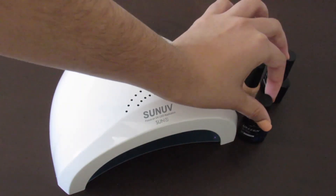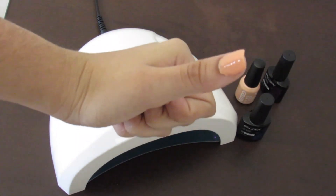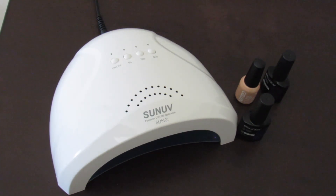Thank you so much for watching this video. I hope you enjoyed it and that it gave you an idea on how to do your nails at home. If you liked it, give it a thumbs up. If you haven't subscribed to my channel, make sure to subscribe — I post videos every Sunday and try to post throughout the week. Hit that notification bell so you're notified when I put up a new video. Thank you so much and see you next time.